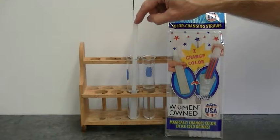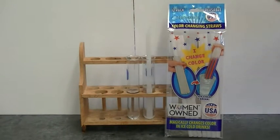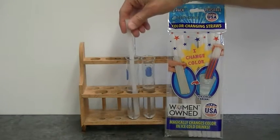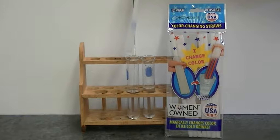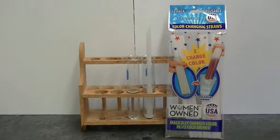When I move the straw from this test tube to this test tube, you'll notice I do it very quickly. I don't want to leave the straw hanging out in the atmosphere for long because the acetone will then start to evaporate and the color will appear. So when I change from this test tube to this one, I do it as fast as possible.